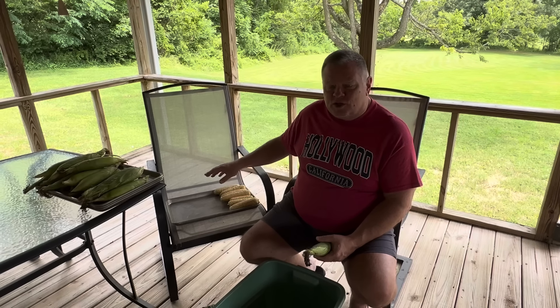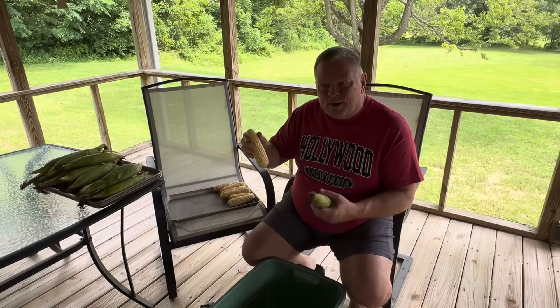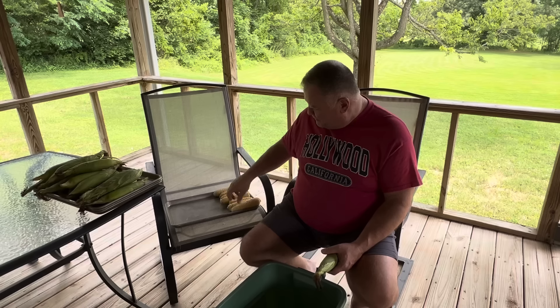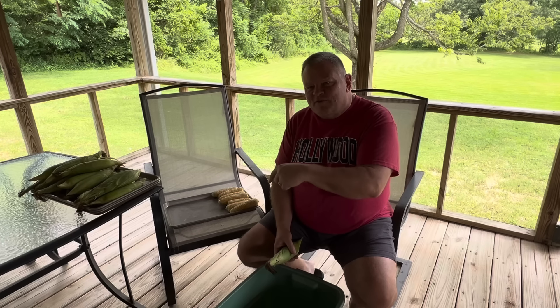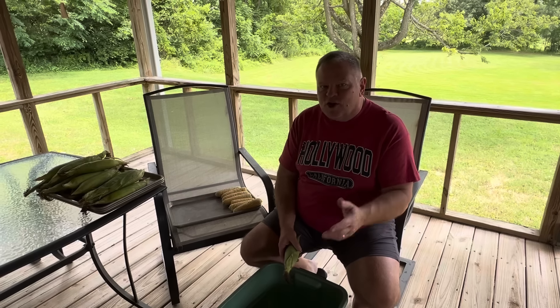Others we're going to cut the corn off the cob and we will put about six, seven, or eight ears — whatever we think it takes — into a freezer baggie, and we will freeze that to use later for fried corn. Now speaking of fried corn, at the end of the video today we are going to do our fried corn. So there will be a recipe. We are going to cook something, but it's going to be at the end of this video after we have worked up the corn, and we are going to take you through the entire process.